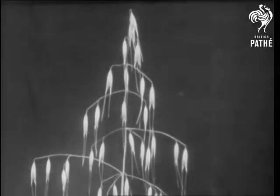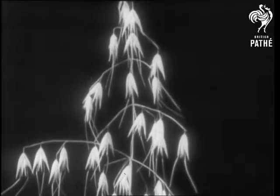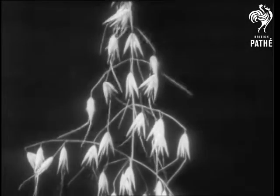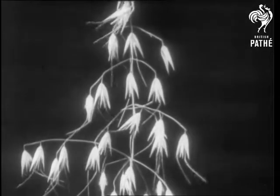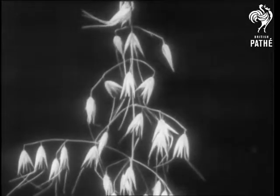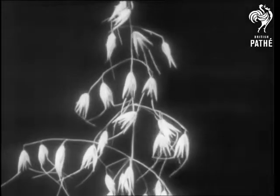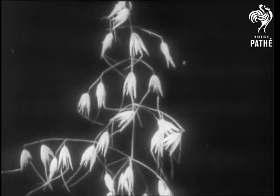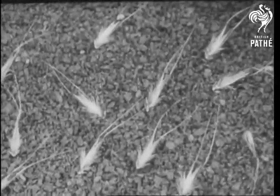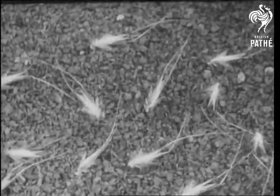The wild oat is armed with long filaments. These filaments move with the changes in atmosphere and each seed helps to push its neighbors off the parent's stem. Around the ground, the filaments enable the seed to wander about in search of homes, looking exactly like large prawns.